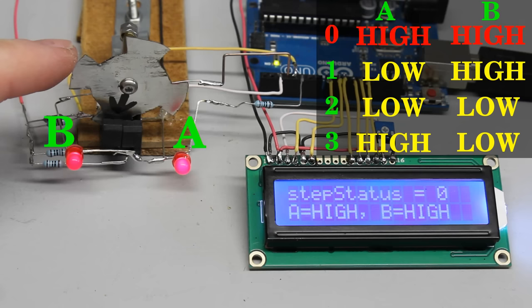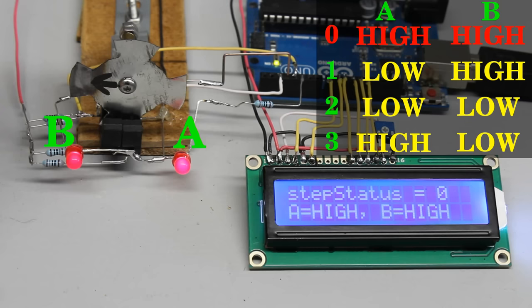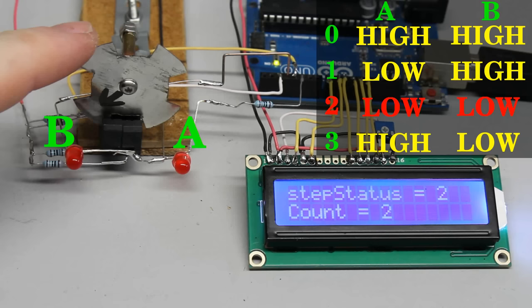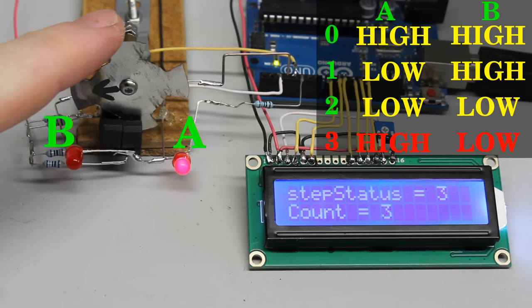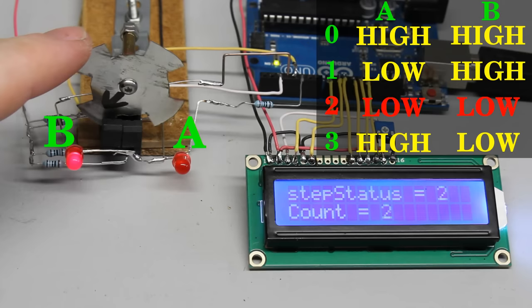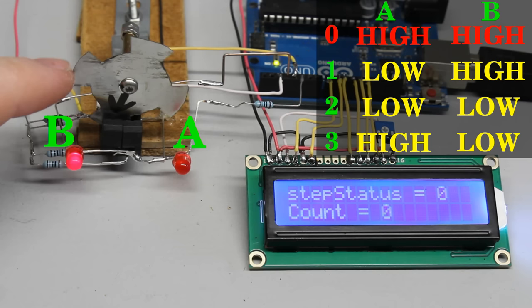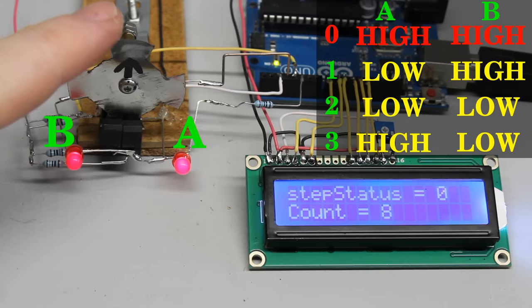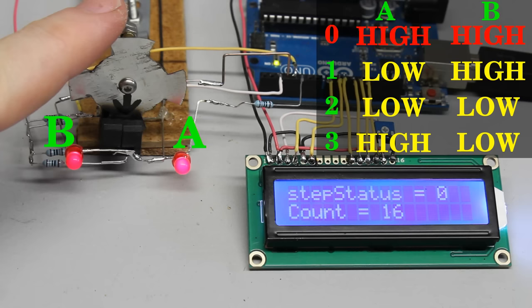Whenever the state at one of the inputs changes, the microcontroller can detect whether the disc was spinning clockwise or counterclockwise. The variable is increased by 1 whenever clockwise rotation is detected, and decreased by 1 whenever counterclockwise rotation is detected. If the status at one of the input pins changes, the disc has been spinning for one step. For a full turn, the cycle from 0 to 3 is processed 4 times — the input signals change 16 times — thus a full rotation is divided into 16 steps and the rotation can be measured with a resolution of 22.5 degrees.